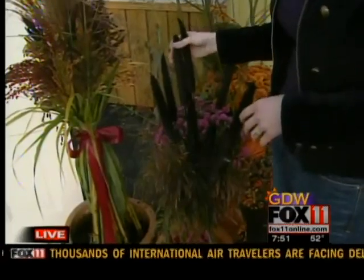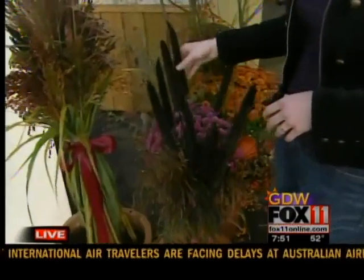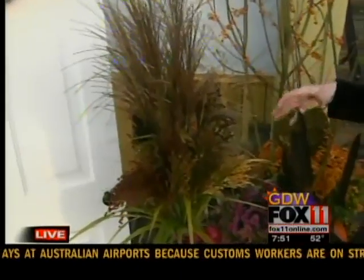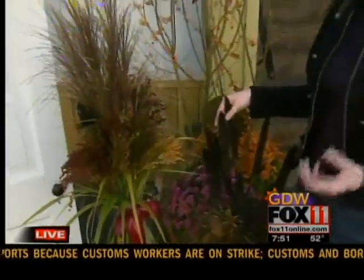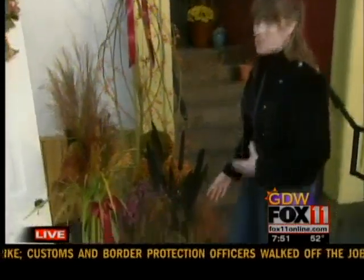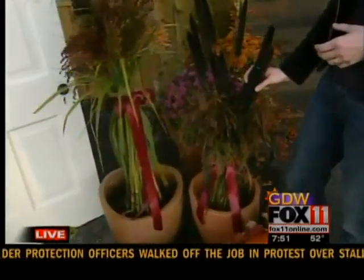Down in front, there are topiaries made of different grasses — this beautiful purple majesty millet and this broom corn. These are durable things that will last; they can take the rain and the weather. You can bind them together with some ribbon to give a little bit more of a tailored, polished look.